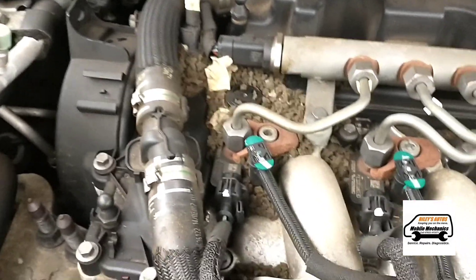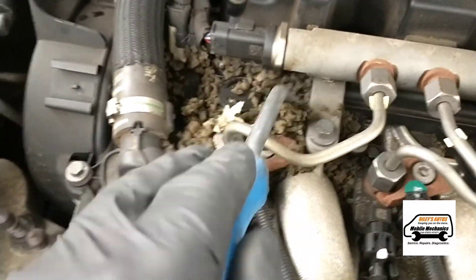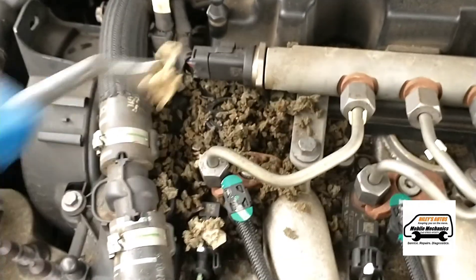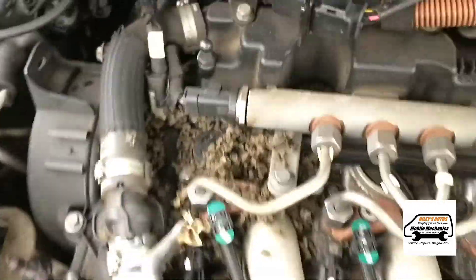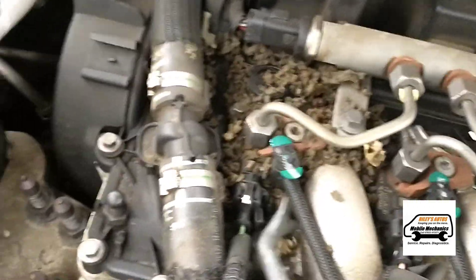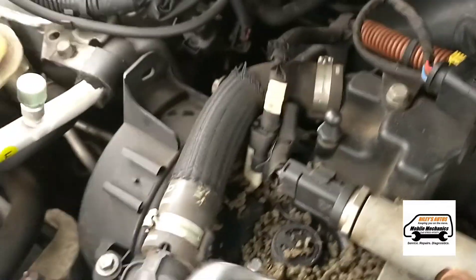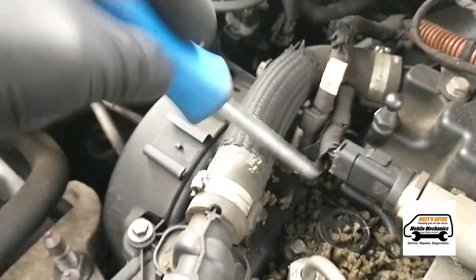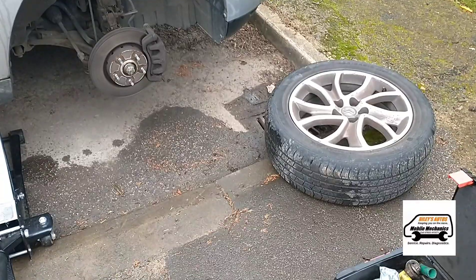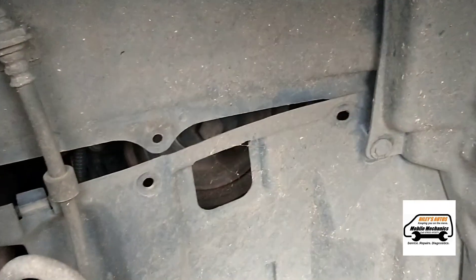So we're going to have a quick look around at that and clear some of this away to see if we can see any damage. Here we've got the front wheel off, now we're going to have a look behind this plastic at the crank pulley, and hopefully the crank sensor is behind there.